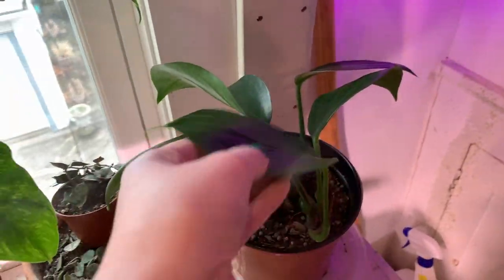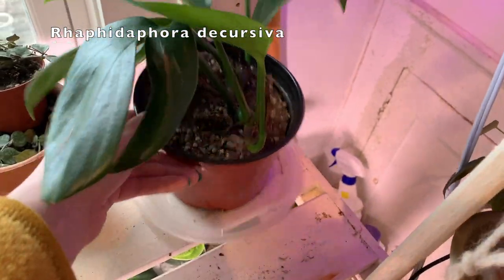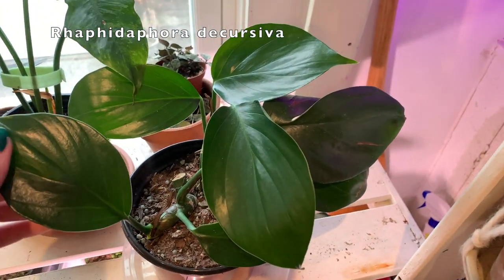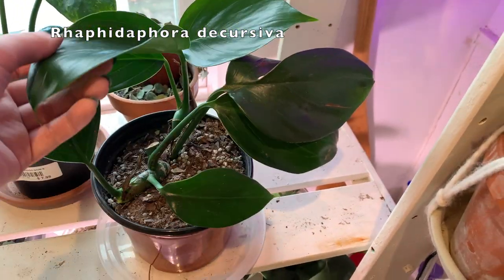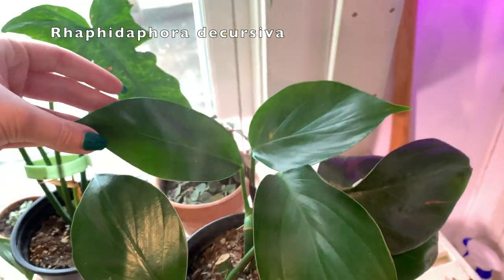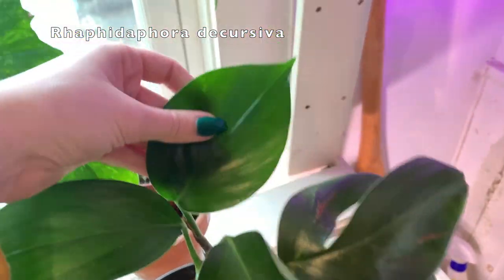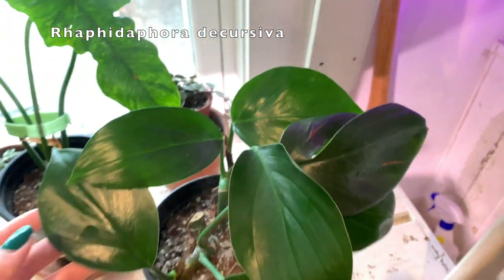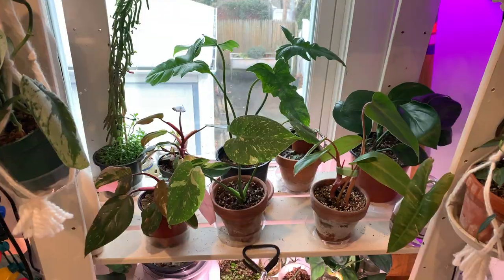And then here is another Union Square farmer's market find — this is a Rhaphidophora decursiva. I feel like it's kind of a sought-after, expensive, hard-to-find plant, but I got one at the farmer's market for maybe 15 or 20 dollars, which is just absurd. This is related to the Rhaphidophora tetraspermas that I have, which I love so much. This is its most recent leaf, the first one it put out under my care, and I'm very excited for when this guy starts to grow really well.